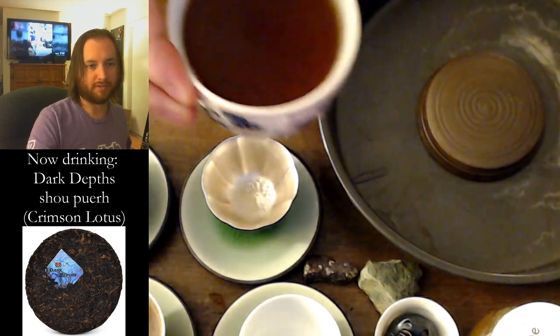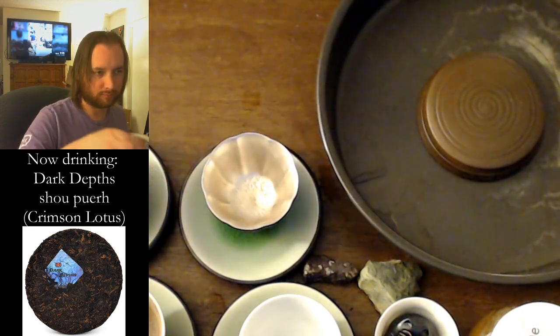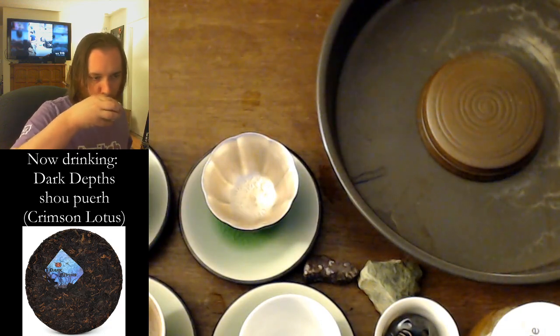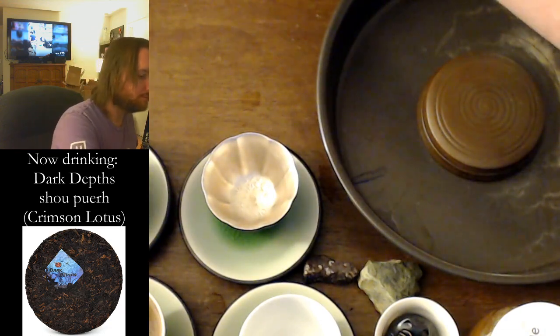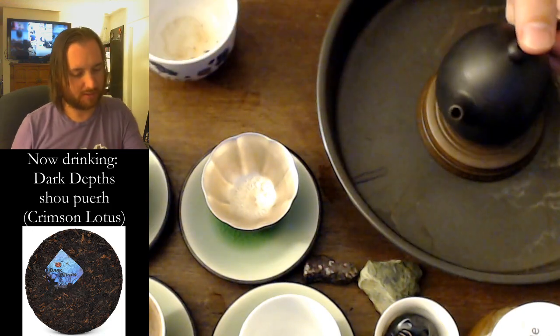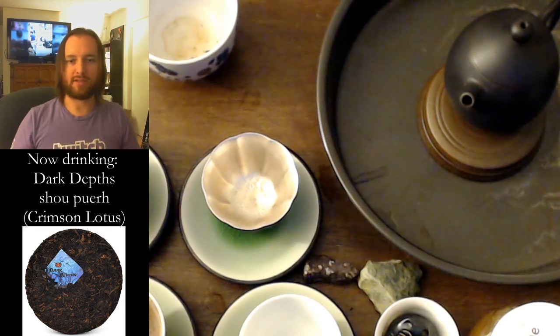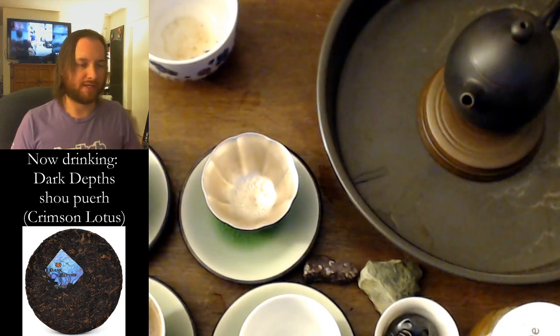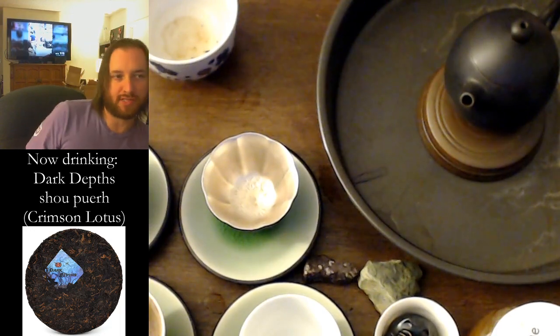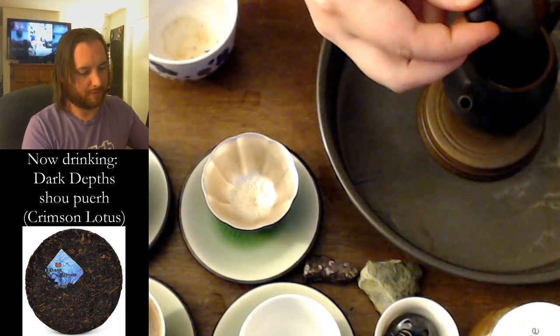Here is the wash. We make an offering to our dragon, and we can start brewing. Hope you're all doing well tonight. Hope you're drinking some tea, or you just finished your tea. And if you are drinking tea, let me know what you're drinking.